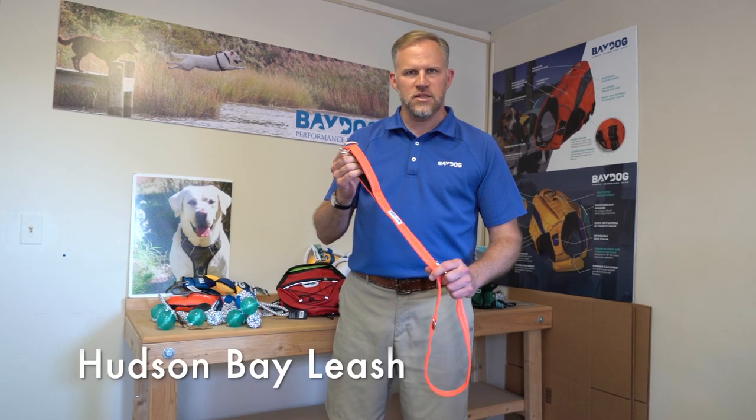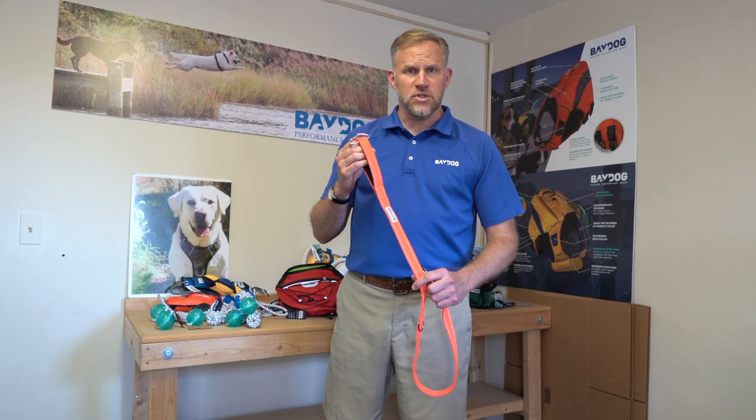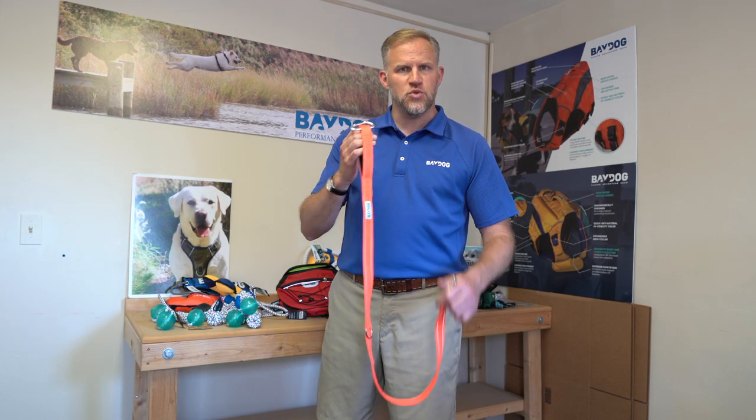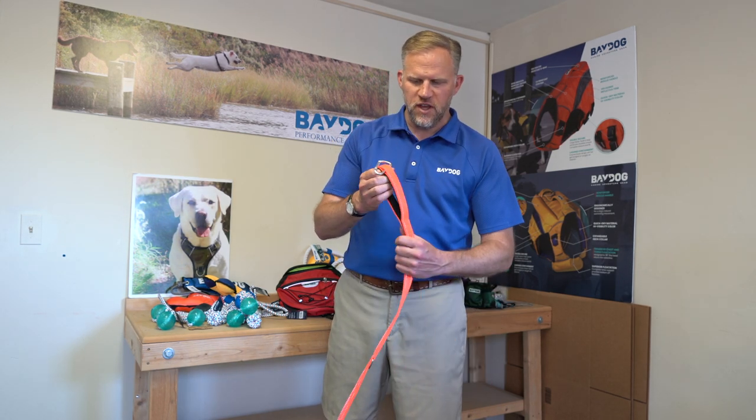Today I want to talk to you about one of our initial products, the Hudson Bay Leash. It comes in two sizes, six feet and four feet, and it comes in six colors. This one here is our Blaze Orange in four feet.